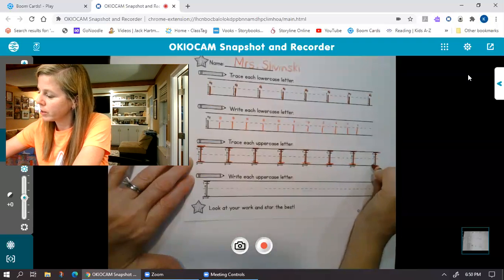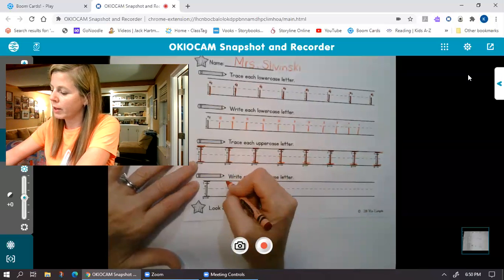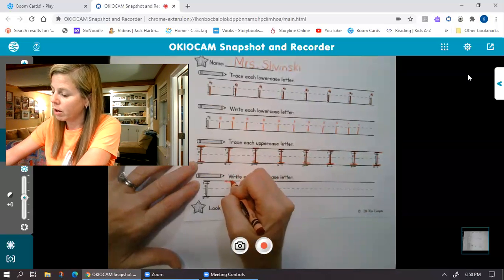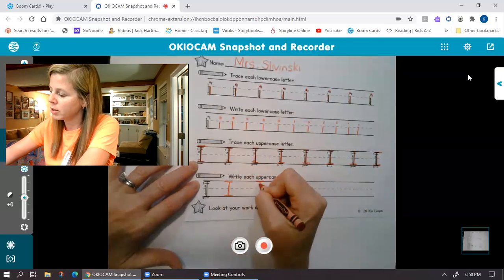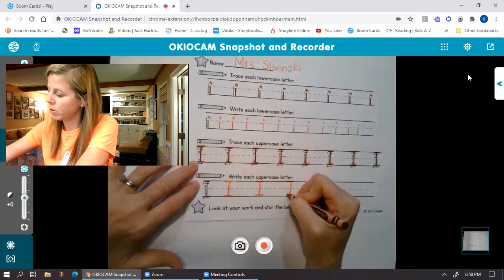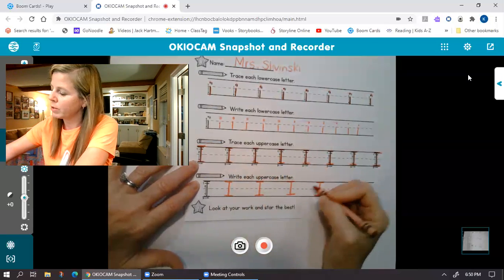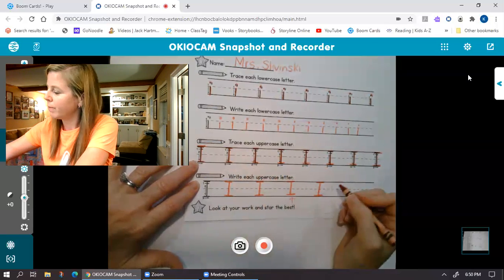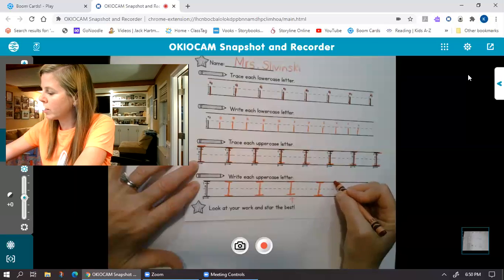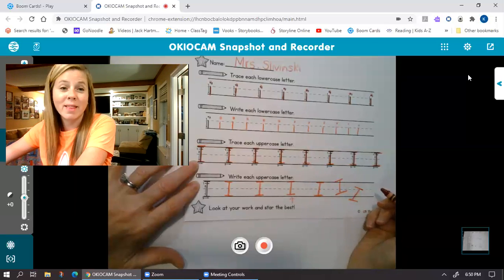And I didn't even do any crazy letters today. Floating in space. Okay, let's see if I can do it right down here. Across, down, across. Across, down, across. Across, down, across. That one's floating in space just a tad. Definitely don't wanna see any that look this crazy or this crazy. That's crazy.